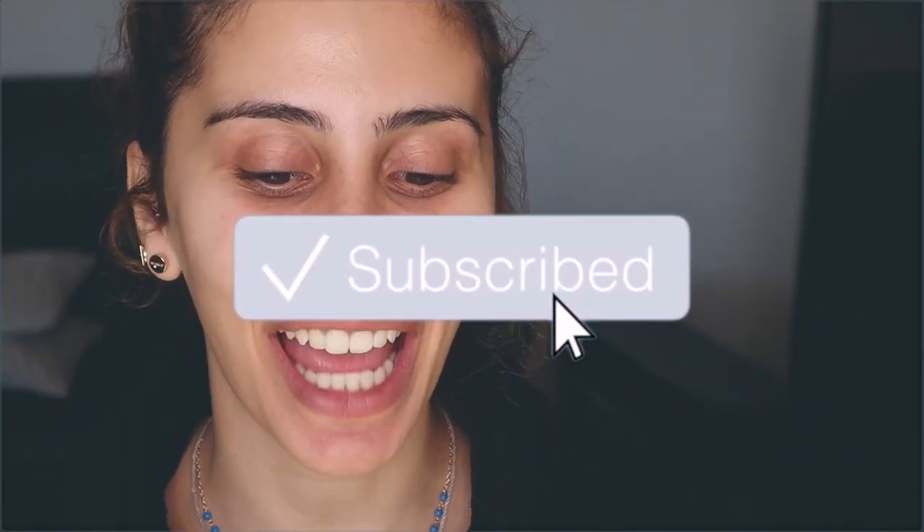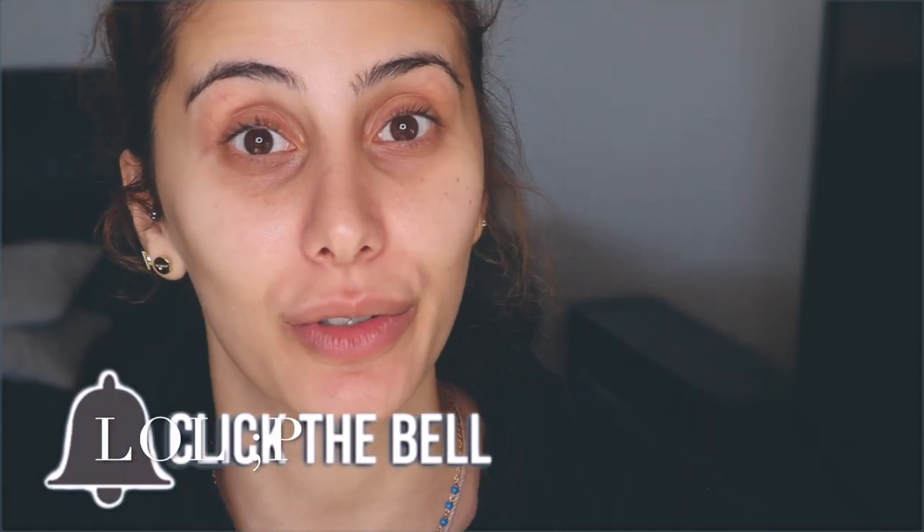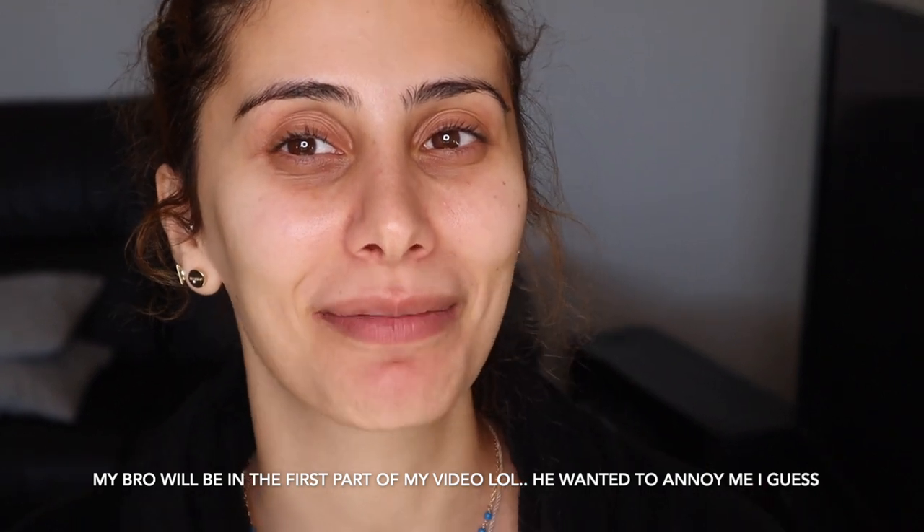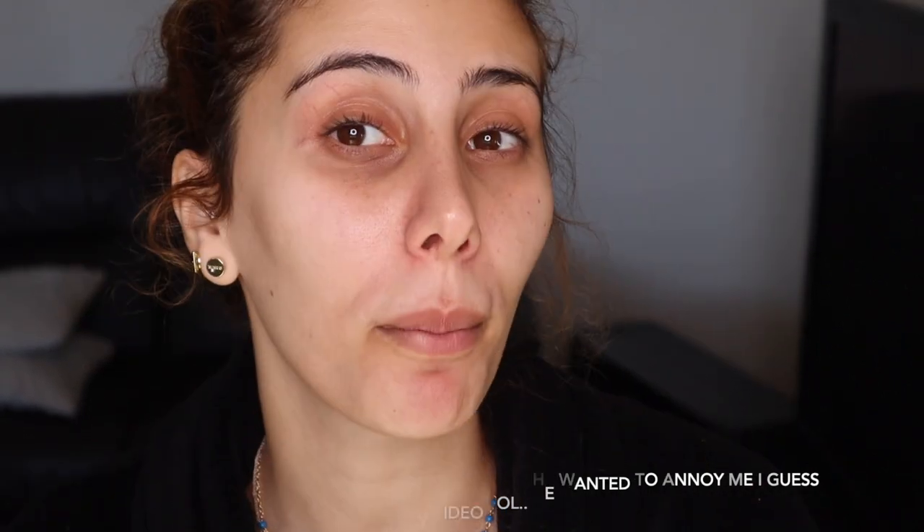Welcome back to my channel, everyone, and welcome to another celebrity look of the week. So today the look we're going to do is this Kylie Jenner look right here. I was meant to do this on Tuesday, and then so much happened. Today is Saturday, and I'm finally going to do it today.